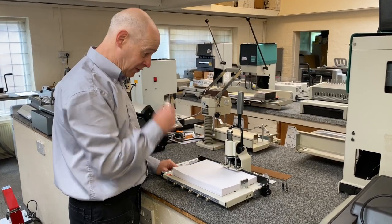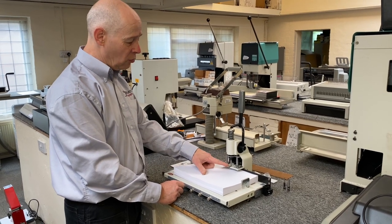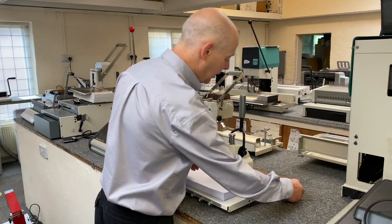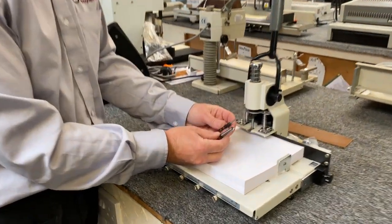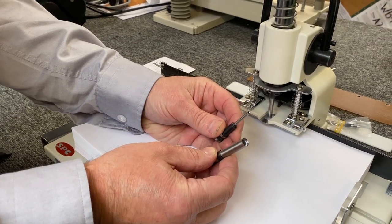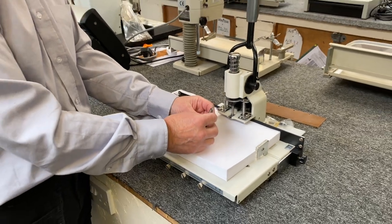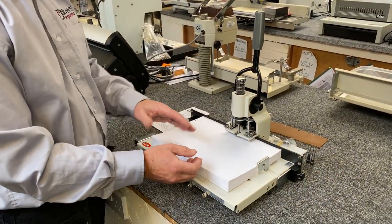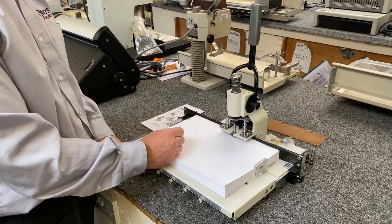One of the very good features with this particular punch is you can change the punch bits. The standard hole size is 6mm, but you can also get extra punch bits from 3mm all the way up to 8mm — so you've got 3, 4, 5, 6, 7 and 8. The 7 and 8mm are very popular for thicker ring binder punching so the pages turn a little bit easier rather than using the standard 6mm punch.